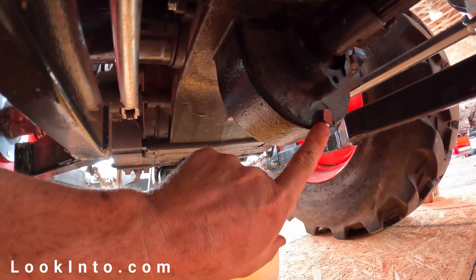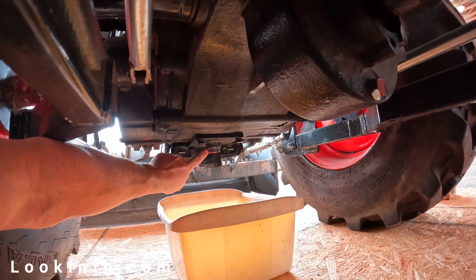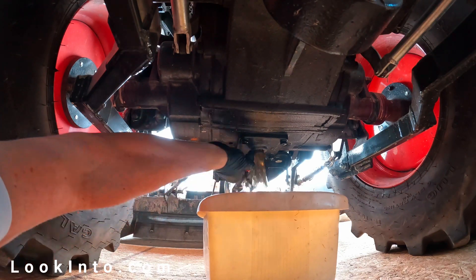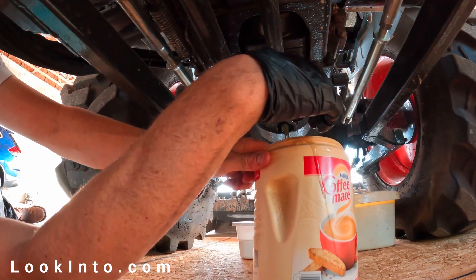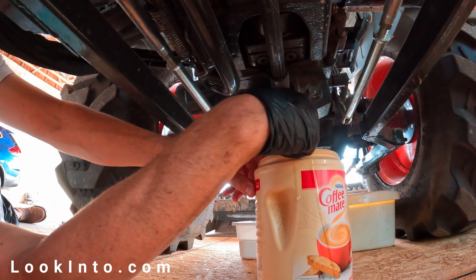Next up is the hydraulic and hydrostat system filters. I have a 14 millimeter plug in the middle and a 30 millimeter plug in the back. If you have a mid PTO, you may have a third plug. Get a big pan ready. I didn't have a 30 millimeter socket, so a crescent wrench worked — the plugs weren't as tight as I feared. My tractor holds six gallons of fluid here. Remove the other plug in the middle with a 14 millimeter socket. Not nearly as much will come out there if you drain the back first.